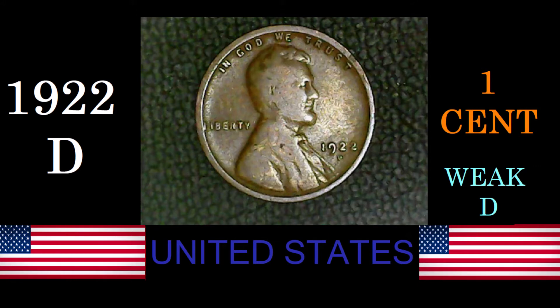Good day everyone. Welcome back to Coinahawks Autonomous. My name is Todd. Today we're here to talk about an old American cent — today's coin, the 1922-D United States one cent. Now there's plenty of things to say about this coin, so let's just get straight into it.